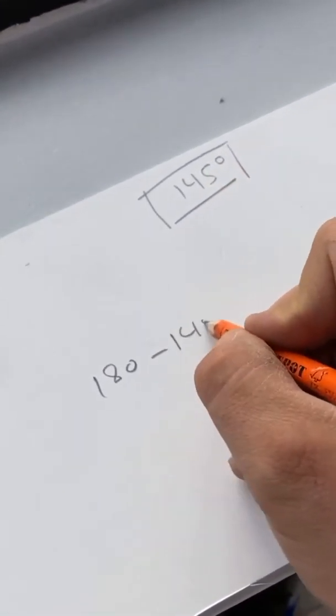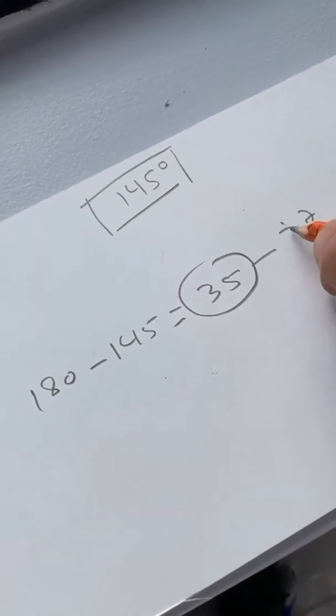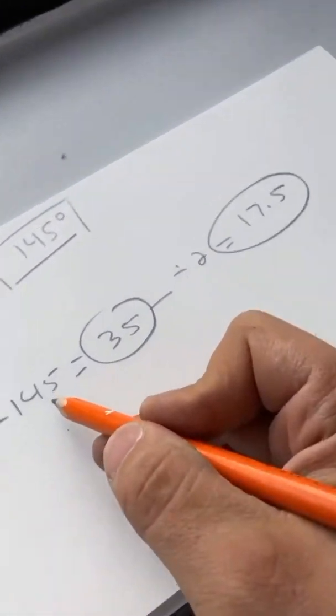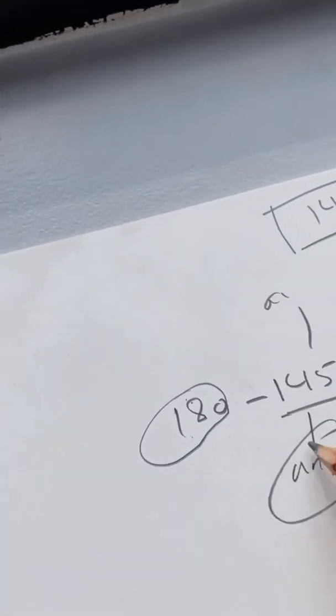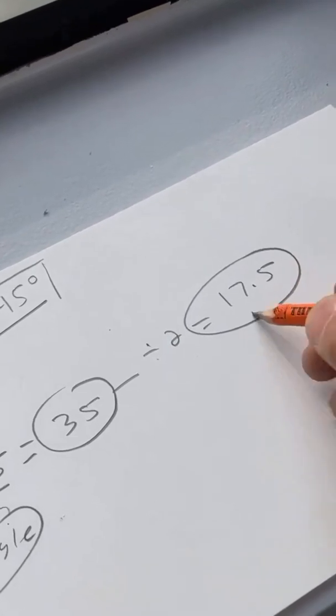The simple method is: your straight line is 180 degrees. You take 180 and deduct your angle — which is 145 — and that gives you 35. Then you take the 35 and divide by two, and that gives you 17.5. So: 180 minus your angle (145) equals 35, divide the 35 by two, and that's your 17.5-degree miter cut. This is guaranteed to work every single time.